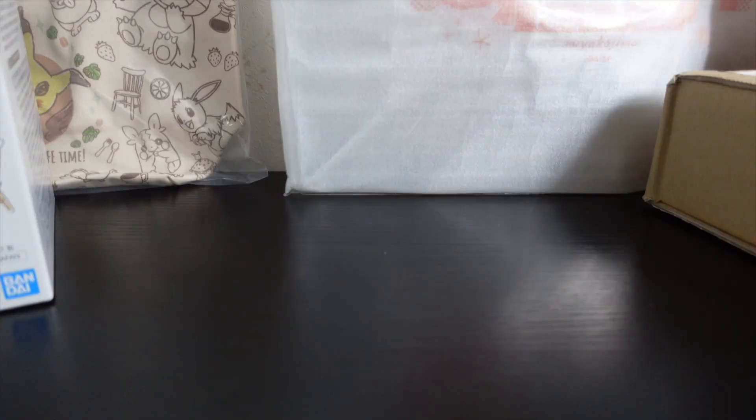Hello YouTube! Welcome to Fukuchan Entertainment! Today we're gonna unbox a lot of stuff I got as a souvenir for my 10-day holiday. Let's go by chronological order.